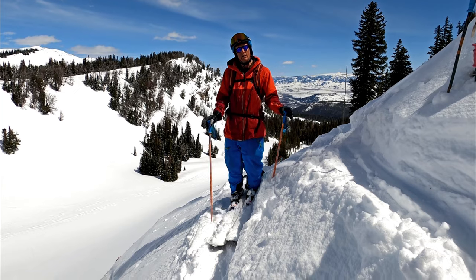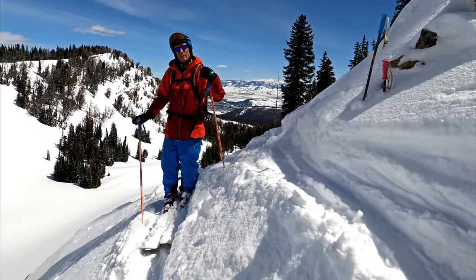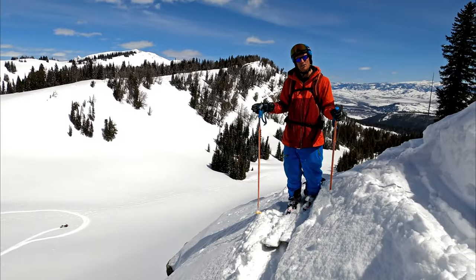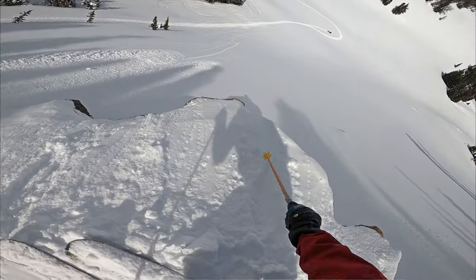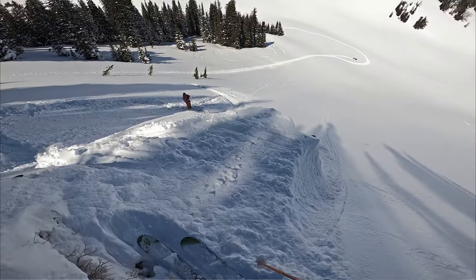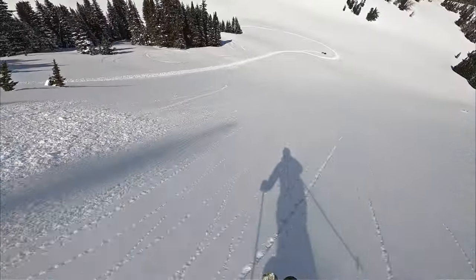Now that we've picked our cliff, we're up on top. We have a good in-run. We're going to figure out where we want to land. What I usually do is come to the edge of the cliff, use my ski pole, and set exactly where I want to take off. On this one, we decided the snow is a little bit deeper over to the left, so I'm just going to make a little mark that I'm going to follow when I come to take off.